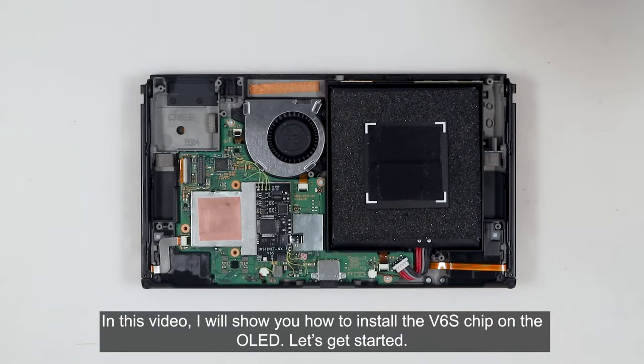In this video, I will show you how to install the V6S chip on the OLED. Let's get started.